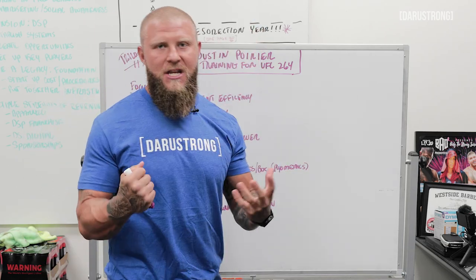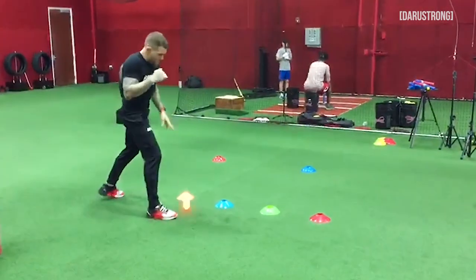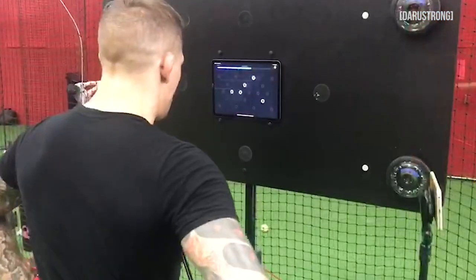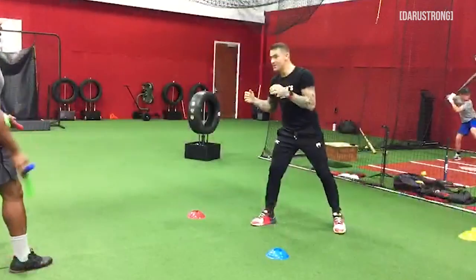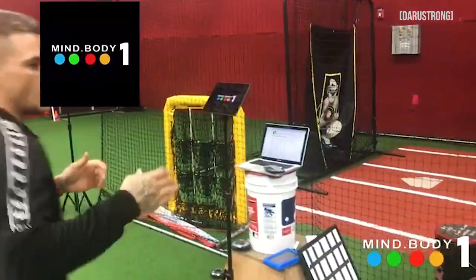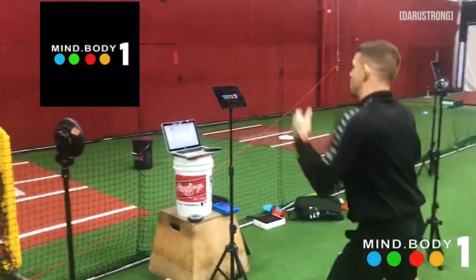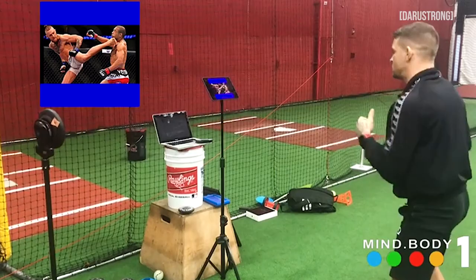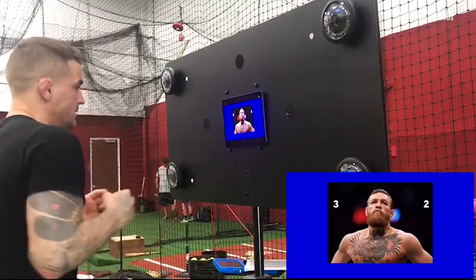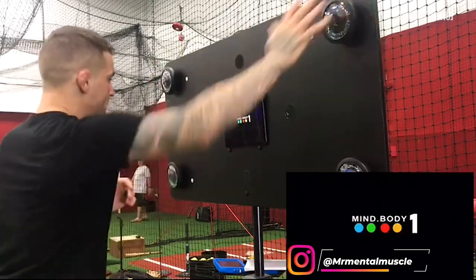Lastly, cognitive conditioning. That's where we brought in Mr. Mental Muscle himself — Nick shows us how we can implement certain movements and drills to enhance not only hand-eye coordination and reaction timing, but also depth perception, memory, and pattern recognition. So when he's in the fight and sees these things happen, he's able to react faster and create offense off of defense. That's really what Dustin wants to do — we want to make sure we're not getting hit, and then we can hit. The goal is always be defensive first and work offense after. Using cognitive conditioning protocols, we were able to enhance things not from a physical standpoint, but from a cognition, memory, and mind standpoint, which will definitely help him going into the fight.